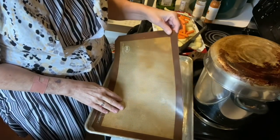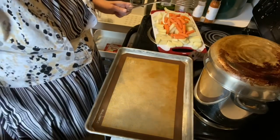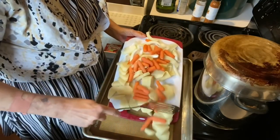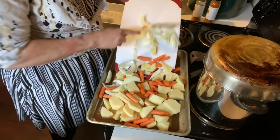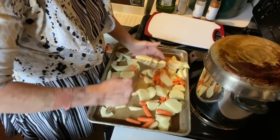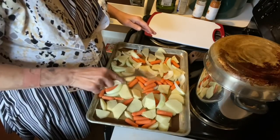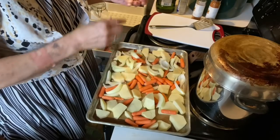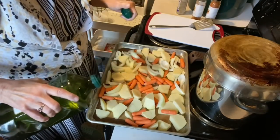Here is the sheet pan — it's always good to cover it in something. I have this silicone mat that I really love. As far as vegetables go, I'm using potatoes, onions, and carrots. I went ahead and got those prepared and I'm going to spread those out and get them mixed around a little bit. I really love the flavor of carrots that have been cooked in seasoning. So now we have our vegetables.